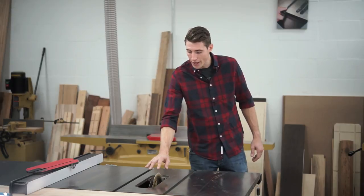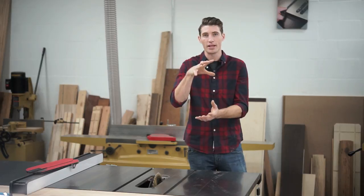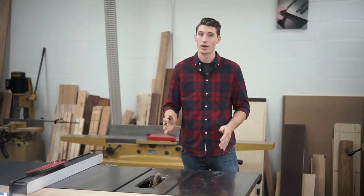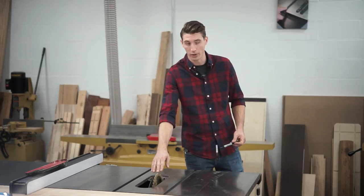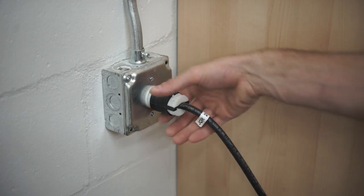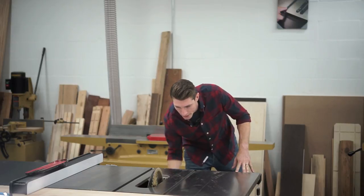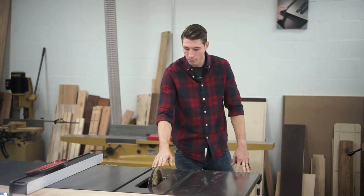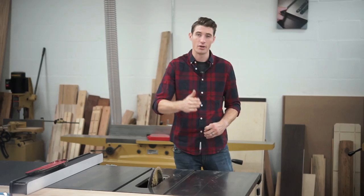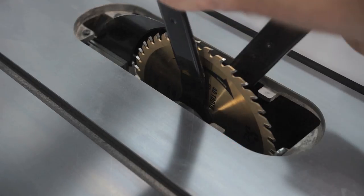Where your blade is mounted on the arbor has its own specific runout. So changing the blade's rotation and its orientation on the arbor could change the kerf that it cuts. To make sure that your runout is consistent, you want to make sure that your blade is always mounted on the arbor in the same orientation. Before you go sticking your hands in the saw, make sure you unplug it — that's very important. We're going to raise our blade up and make a mark on the arbor and on the blade right next to each other, so that whenever you take your blade off and put it back on, you line those two dots up and you know that your blade is in the same orientation as it was when we calibrated the saw.